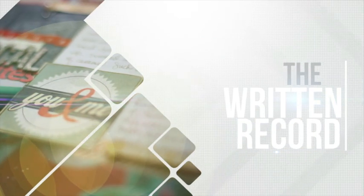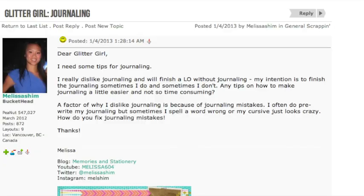Melissa Shim writes: I need some tips for journaling. I really dislike journaling and will finish a layout without it. My intention is to finish the journaling later — sometimes I do and sometimes I don't. Any tips on how to make journaling a little easier and not so time consuming? Glitter Girl, can you help Melissa Shim write without worry?